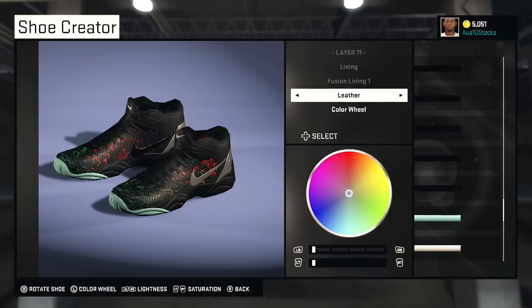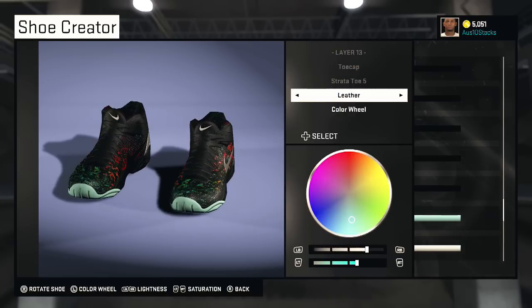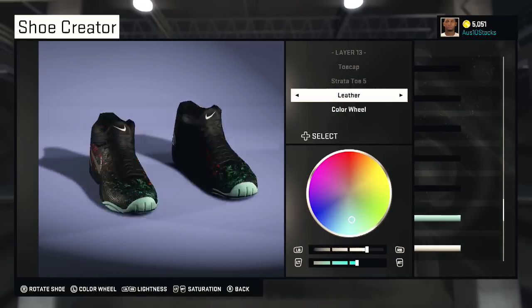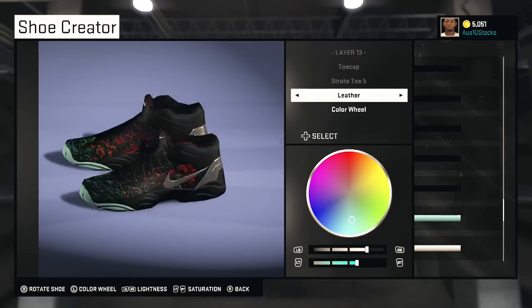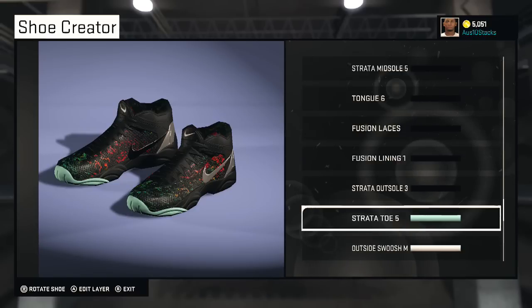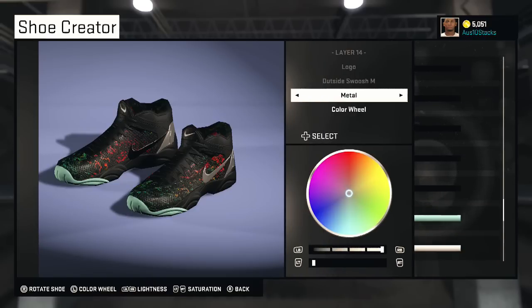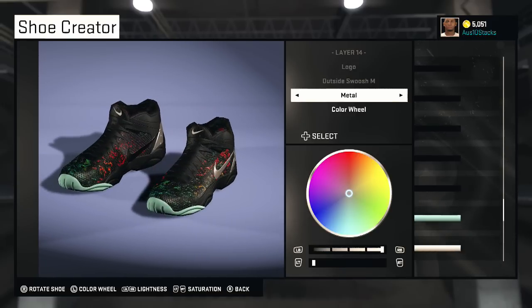Fusion Lining patterned. Shadow Outside Midsole leather, black. Strata Toe — you gotta give it that tintish, glow-in-the-dark type color because when the shoe first came out it had an icy sole. If you buy one off somebody now it'd probably be messed up and not that color, but try to get it close to that. That's how it looked brand new.